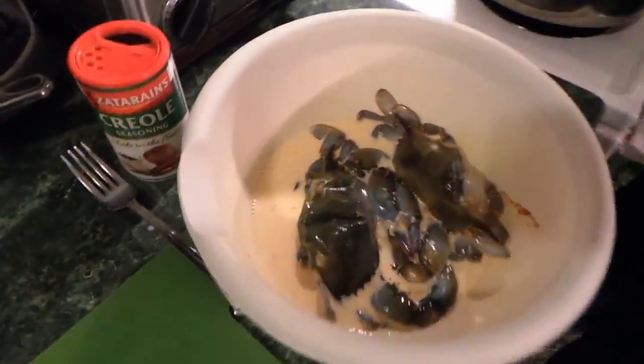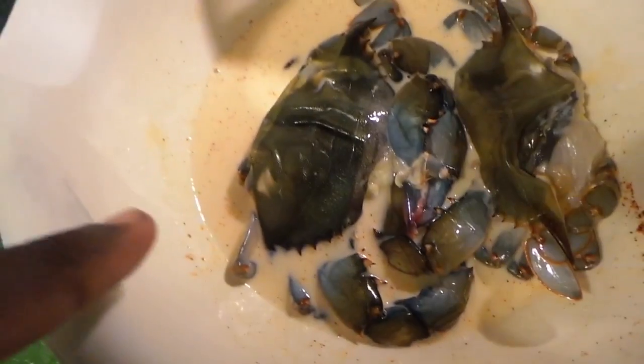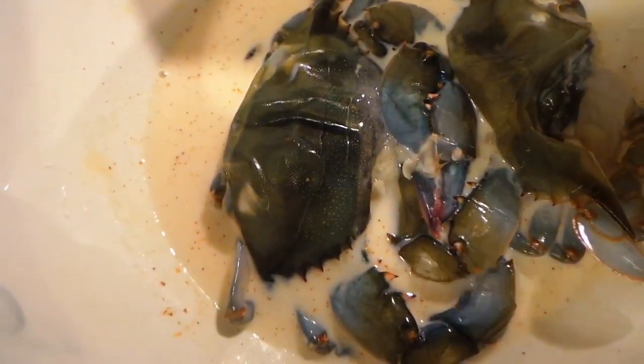You got your cooking oil — going to put that in the pot. Let me show you what they look like. You got your seasoning already mixed in the milk, so you're pouring them directly on the crab. That's the process.